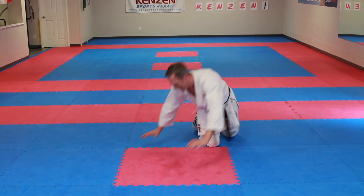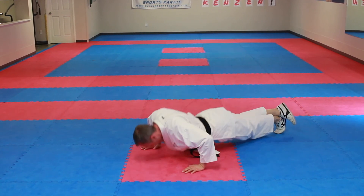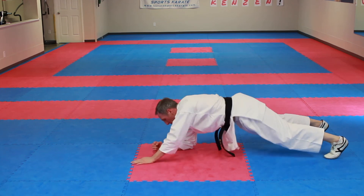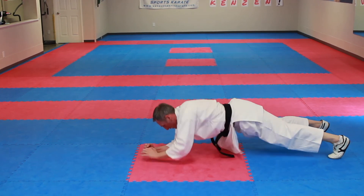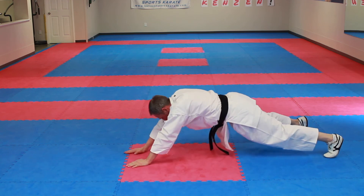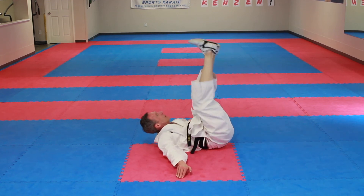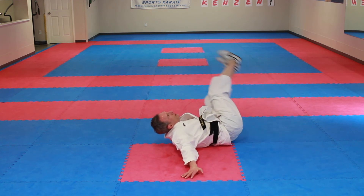Last set — back to push-ups: ichi through juu. Shake it out. Ten planks, extending it up: ichi through juu, full extended plank sequence. How do you feel everybody? I feel good — that was a workout!